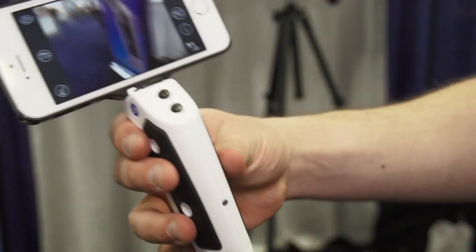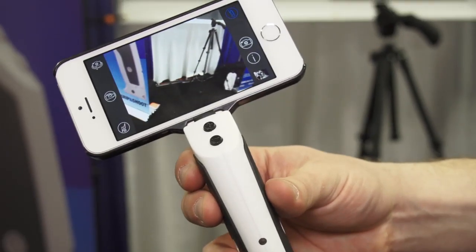We actually took it one step further by putting buttons on the grip as well. With these two buttons you can zoom in and zoom out, and then you squeeze the trigger to actually take a photo or start a video.